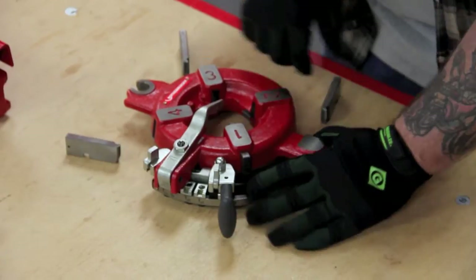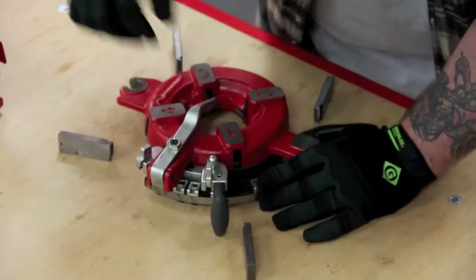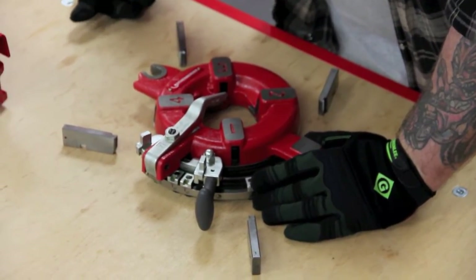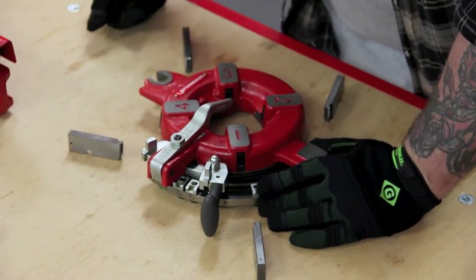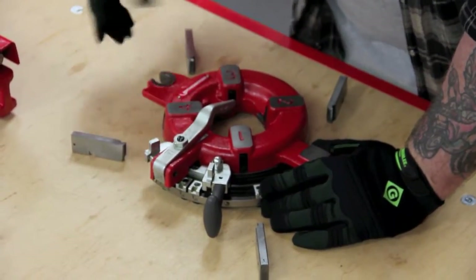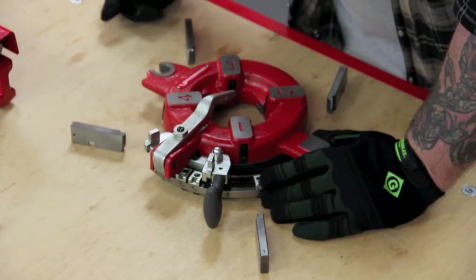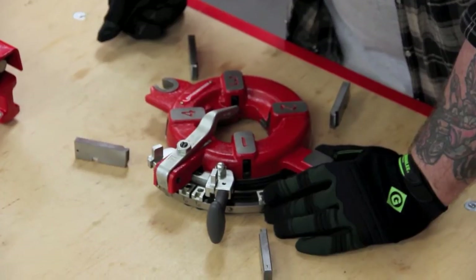This is a nice feature for this die head because with other manufacturers' similar die heads, you have to take the die head completely apart to get the dies out. This makes it much easier. We've had issues with people calling in because they thought our die head was like other manufacturers' die heads and they take it apart, and then we have a mess because now we have to figure out how to put it back together.